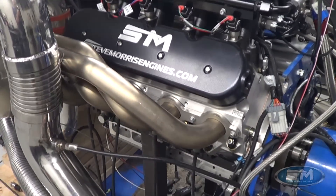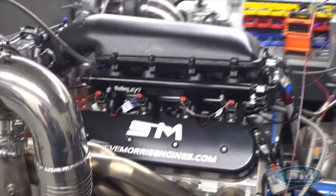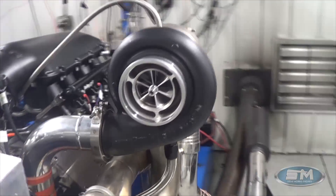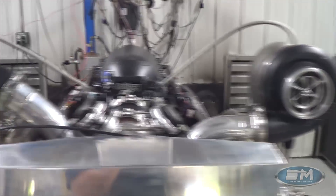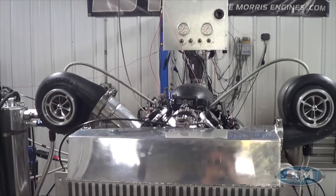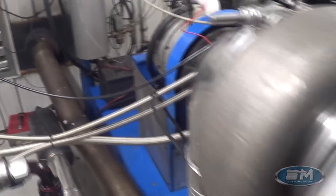This is a Holley EFI system, air-to-air intercooled with a Borg Warner twin 475 six-blade wheels. It's a cool-looking piece, and like I said, this is everything the way it is in the truck, including exhaust, mufflers, and cutouts.